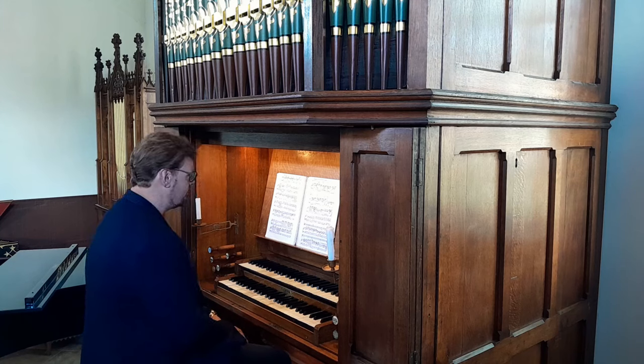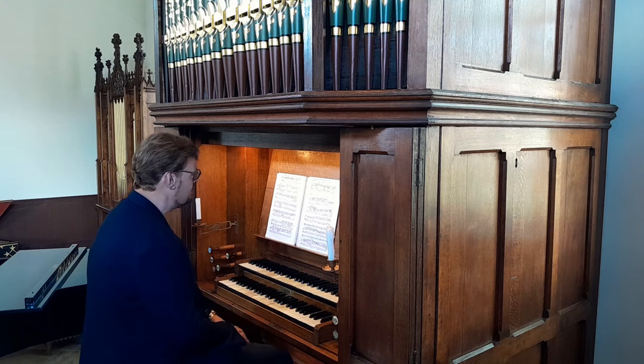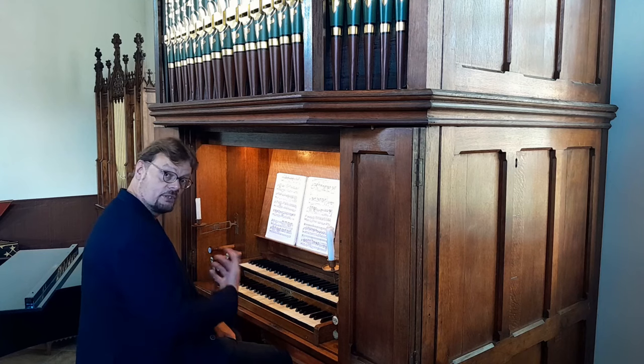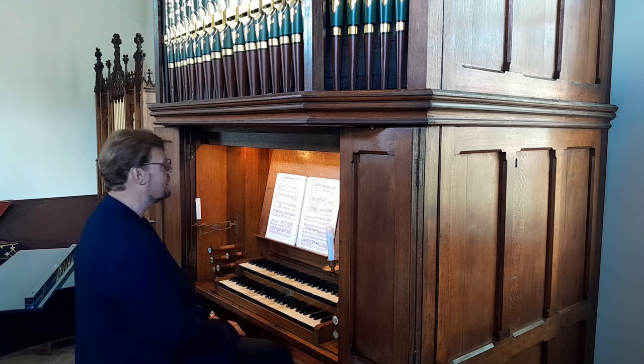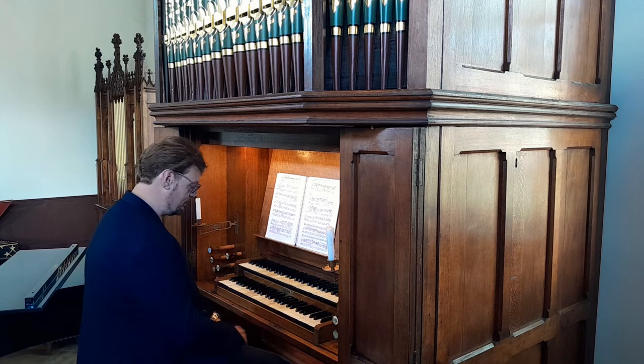I decided to do a transcription of the opening chorus of the Bach Cantata 99, 'Was Gott tut, das ist wohl getan.' A really haunting piece — once you have the melody in mind, you never lose it. It's really beautiful, so it's very well suited for the organ as well, but you have to make some decisions.